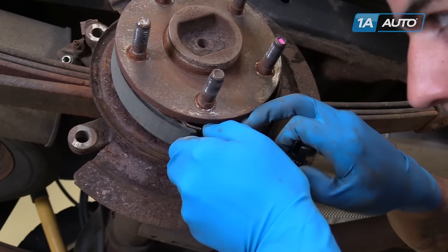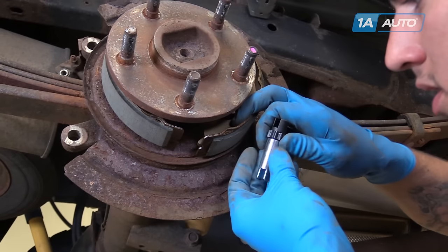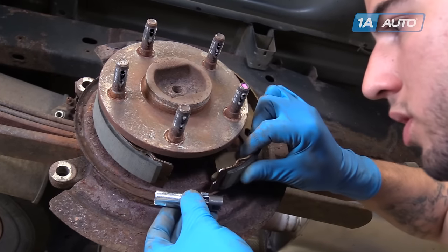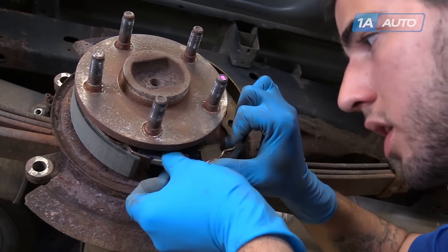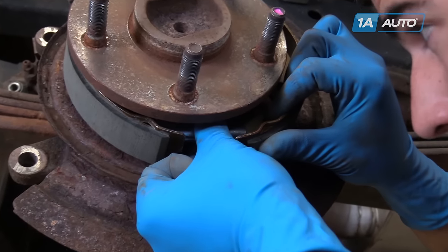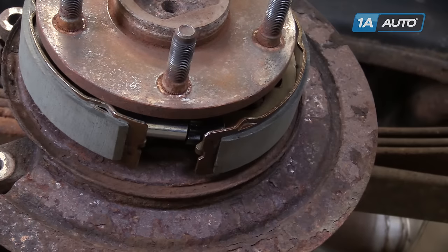Spread the bottom of the brake shoes and install the adjuster as you see here, with the star wheel facing the front of the truck. Be sure that it seats fully into the large grooves at the bottom.